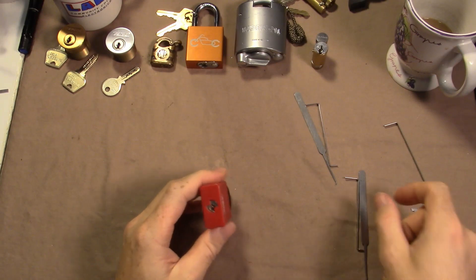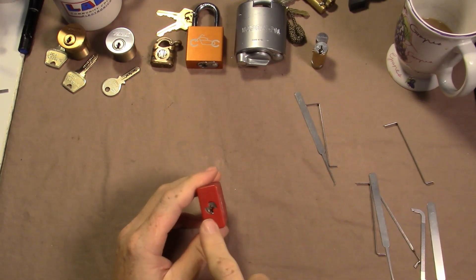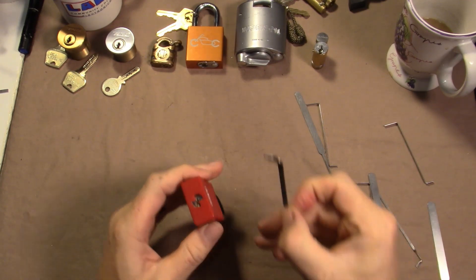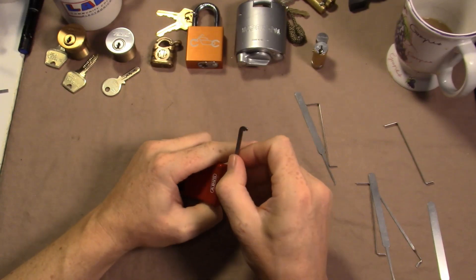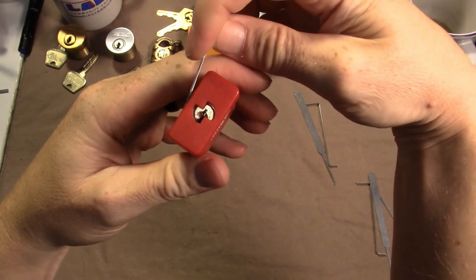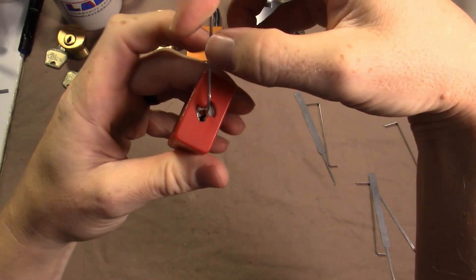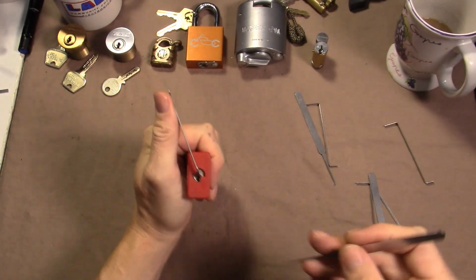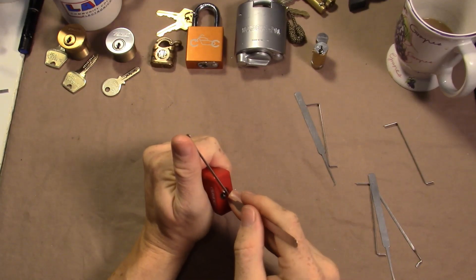Regarding the bitting on this one — I have been unsuccessful at any attempt to pick with tension at the bottom of the keyway. The only way I found that I can get this one is by tensioning not at the top but kind of the middle of the keyway here with this pry bar. I'm using a thin pick, in this case a 15 thousand SSDEV.